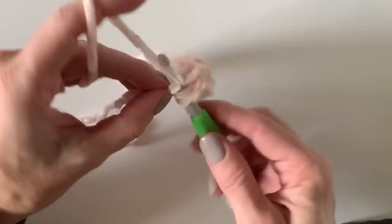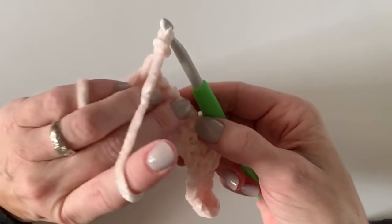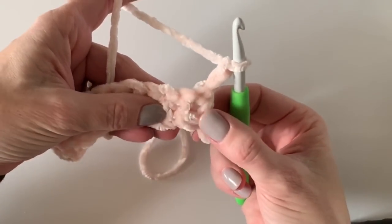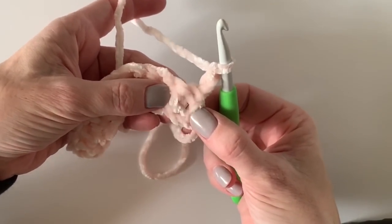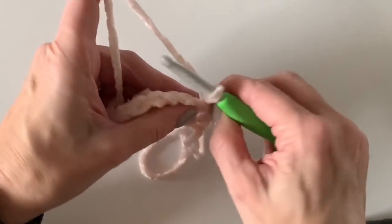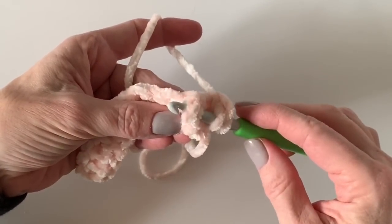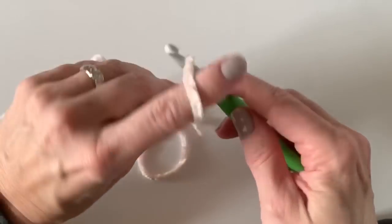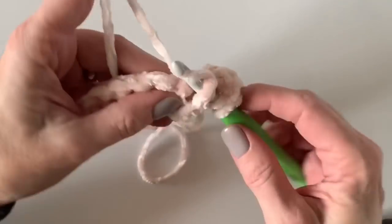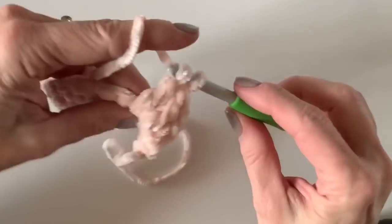I'm going to work one last double crochet, then chain two and turn the work towards me like a page in a book and start the next row with my front post double crochets. Basically, you want to insert your hook so that the post pops forward. You never go back around the one you're just right above — skip that one, yarn over, and work over to the next one. You should very easily see the hole you need to work around to pop that post forward; yarn over, pull through, and complete your double crochet.